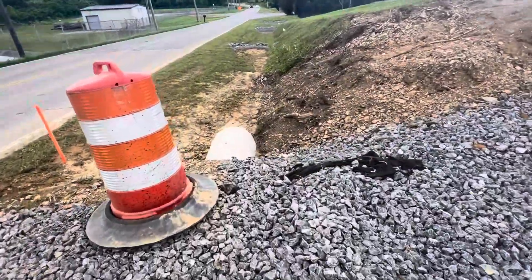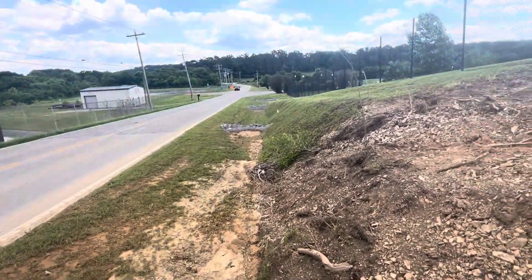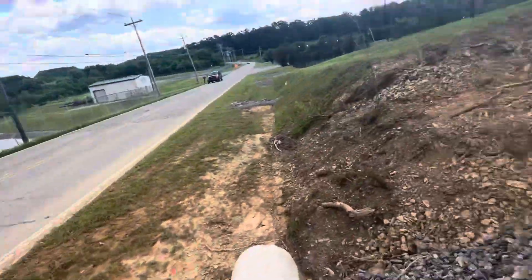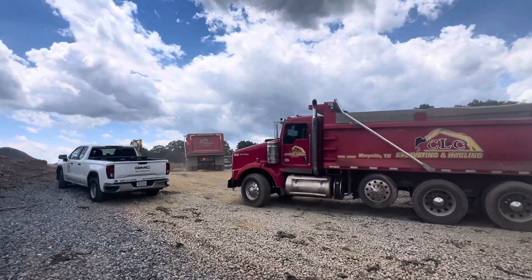We put in a temporary concrete CPR pipe so water flows in the right direction. The trucks came and we will haul all the dirt.